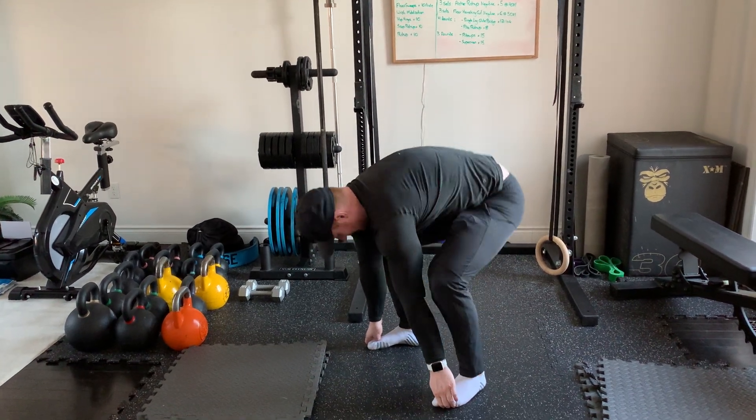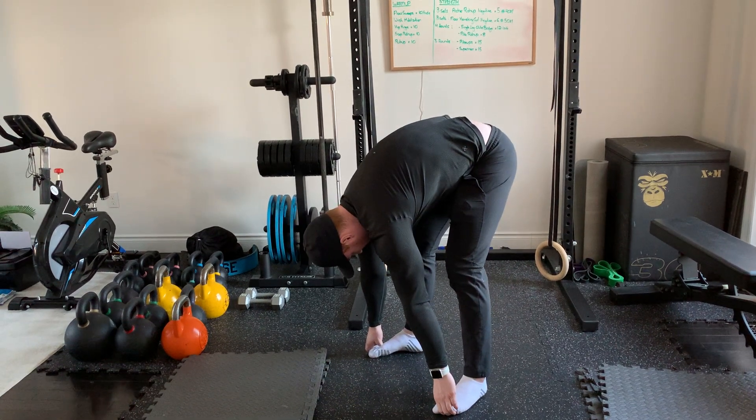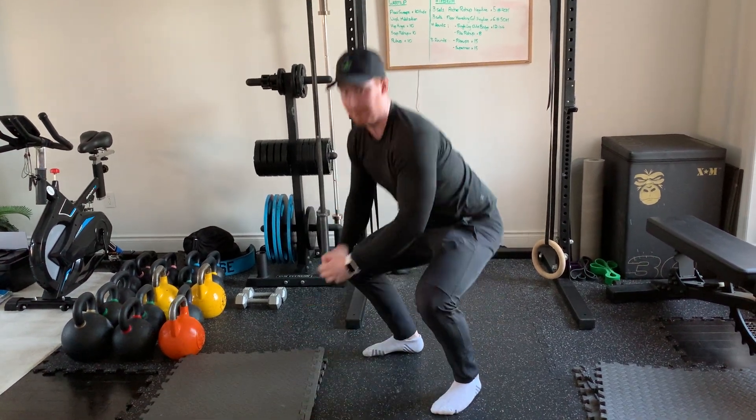Back up, back down. Up, down — that would be three repetitions.